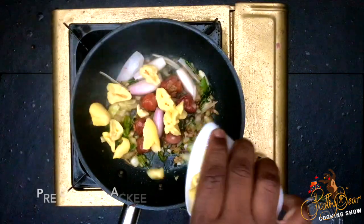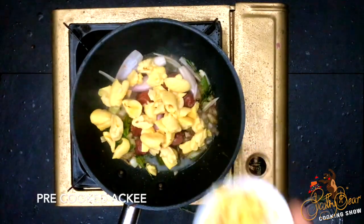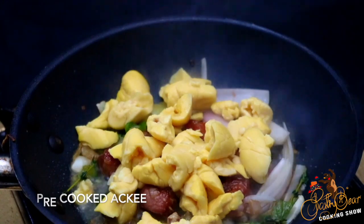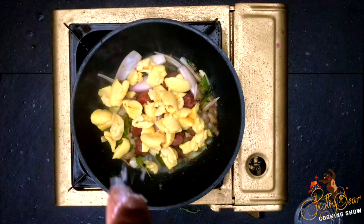I sauté that for a little bit, then add black pepper — because black pepper is what brings the flavor up of the ackee. Put a little bit of salt and let it simmer for a little bit.